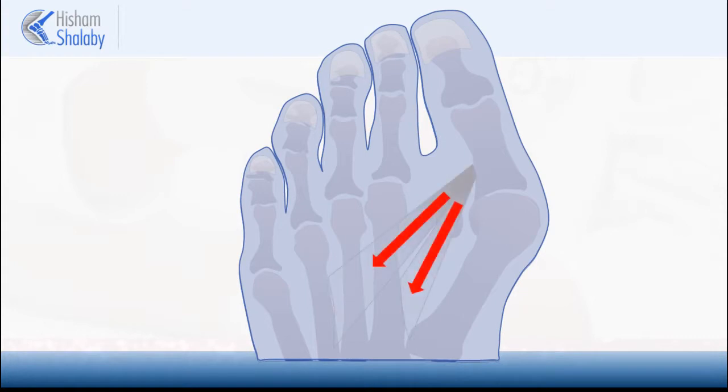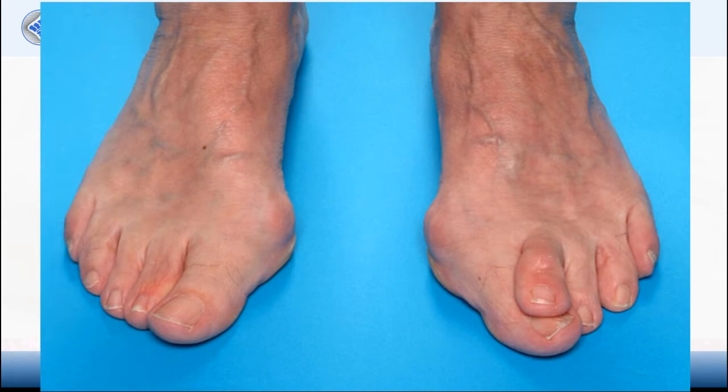The deformity keeps progressing over years due to further tightening of the muscles that keep the toe in the deformed position. The patient usually complains of pain over the bunion area.